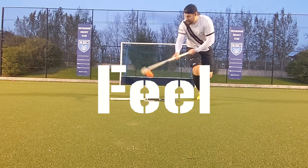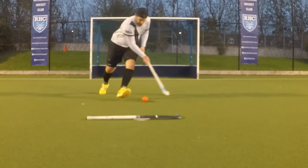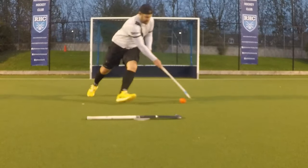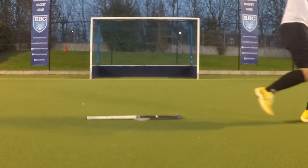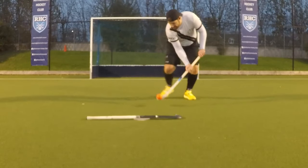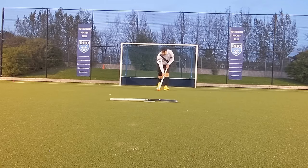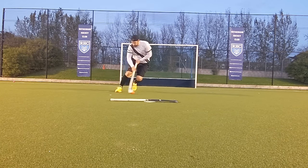The stick has a stiff feel on the ball but it's more forgiving than the O100 I reviewed previously. The stiffness gives it a nice level of responsiveness and feel on the ball when dribbling. You can feel the ball make contact with the stick and that allows you to begin cushioning it straight away. If you don't cushion the ball as it hits the stick, the stiffness will cause it to bounce off, so this can be a double-edged sword.